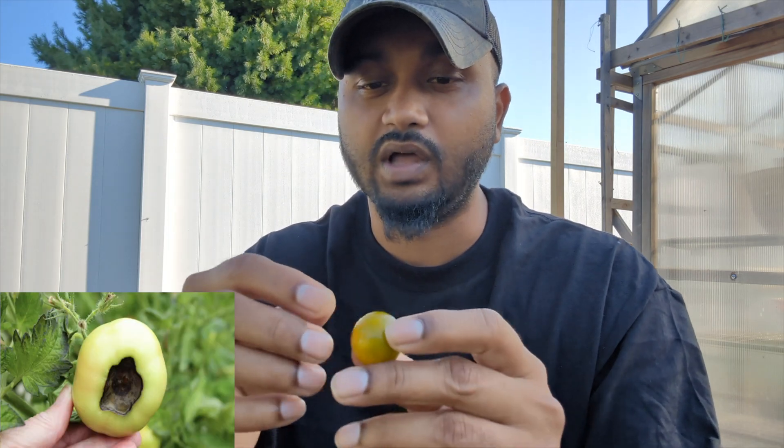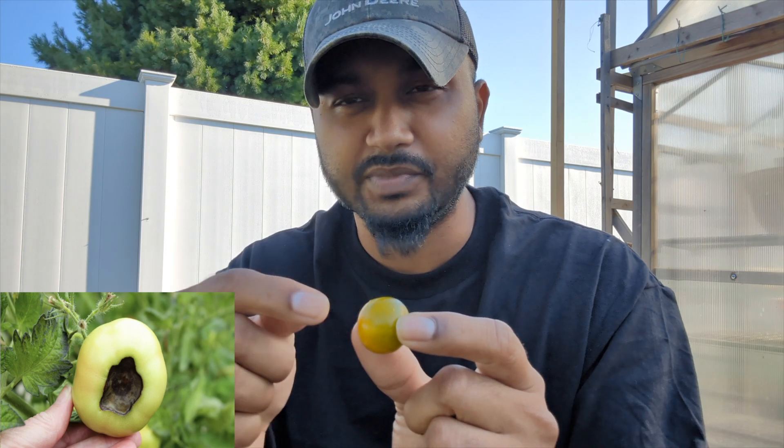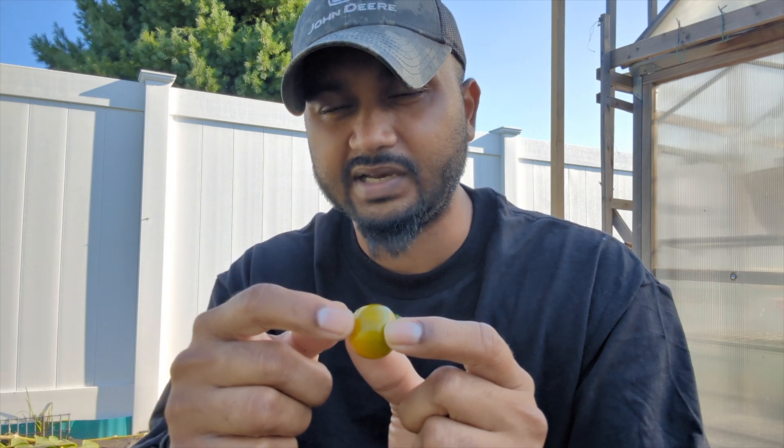Another thing that could cause this is lack of calcium. Lack of calcium will cause tomatoes to easily split and also rot at the bottom. If your tomatoes turn black and rotten on the bottom, that is also lack of calcium. Increase your calcium using whatever source you want — I use organic garden lime. Even if you're adding fertilizer, I would still advise you to increase your calcium.